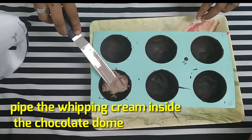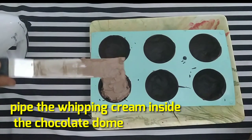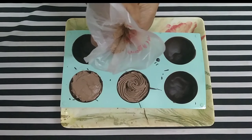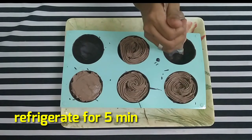Mix all the ingredients well and remove any excess. If you want to fill it in a piping bag, it will be easy to fill it in.